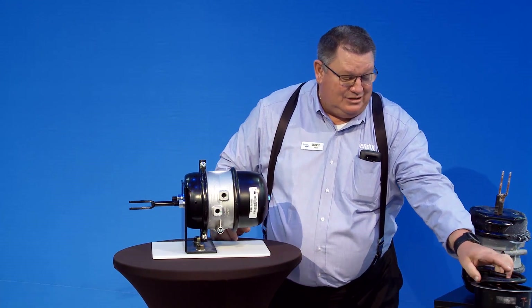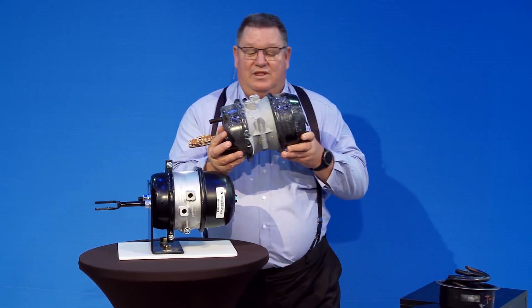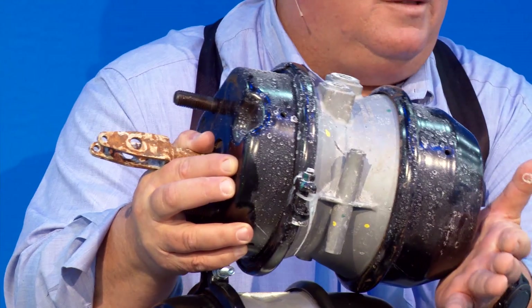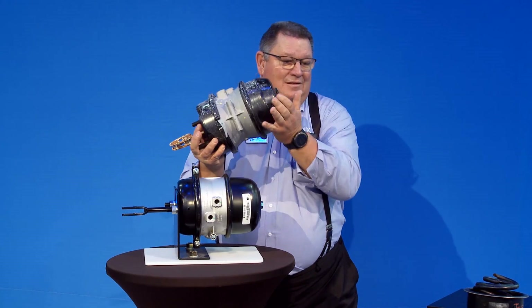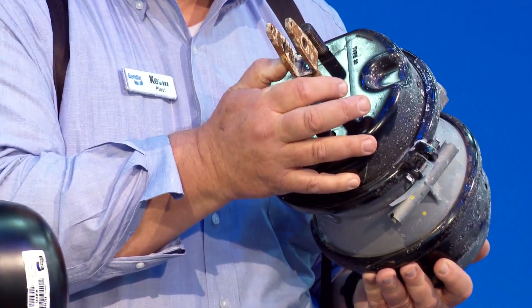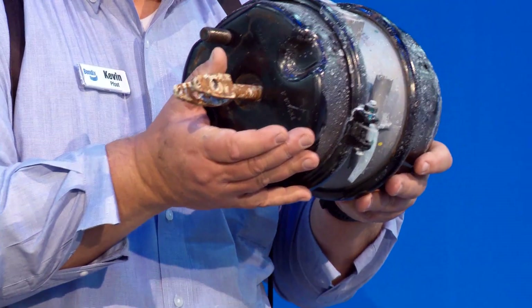Another way you can check is by pounding on the spring can on the chamber itself. Here we have a chamber that actually has a broken power spring in it. With it mounted on the truck, if you hammer on the edge of the can, you can hear that spring rattle in there. If you hear it rattling, I guarantee you that push rod isn't extended out either.